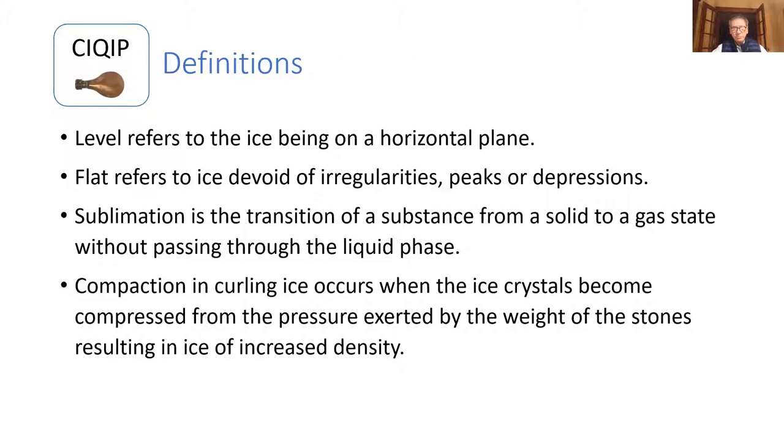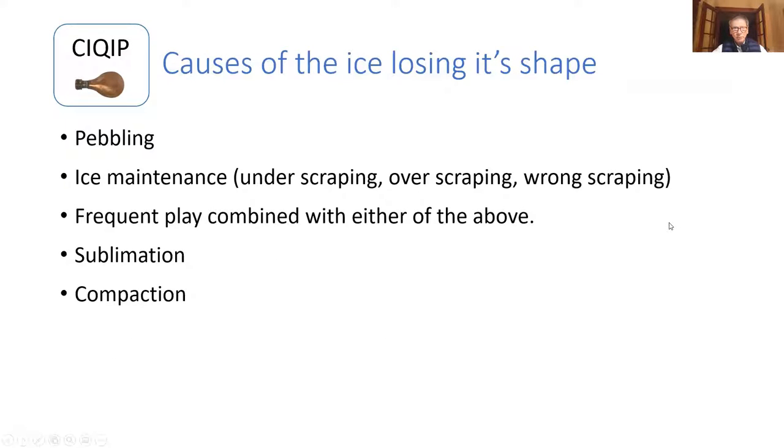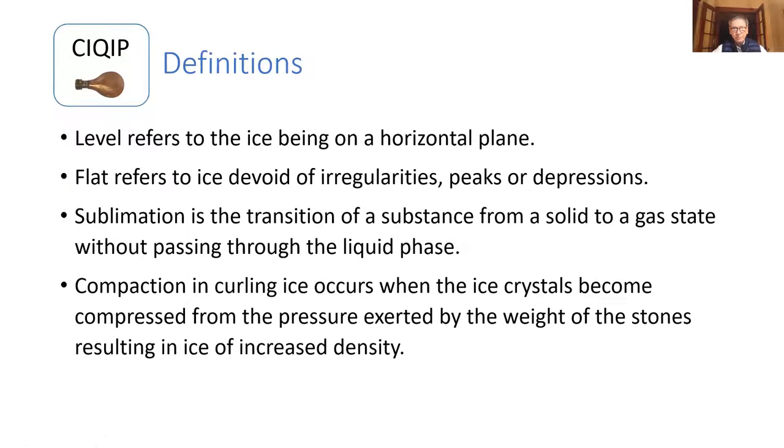Just some definitions. Level refers to one thing; flat refers to a different type of ice. Sublimation is something that all of you find in your club on those sheets next to the outside wall, where the air crossing the sheets basically eats away the ice. Compaction is found in just about every club — it's the result of stones running up and down the center line and results in usually a high center.